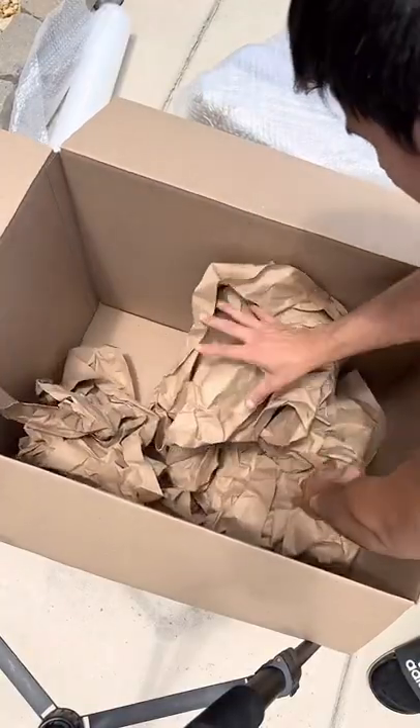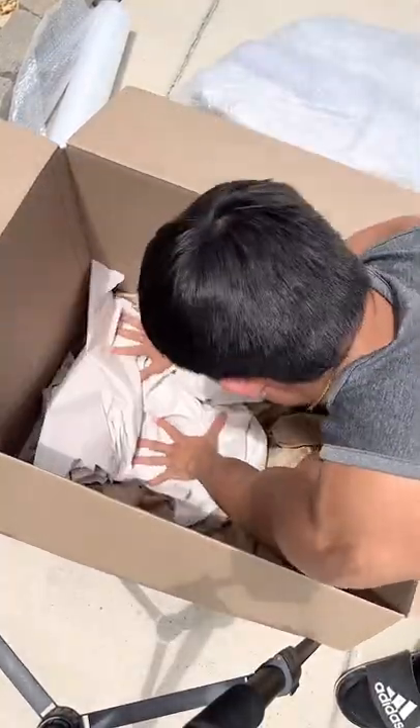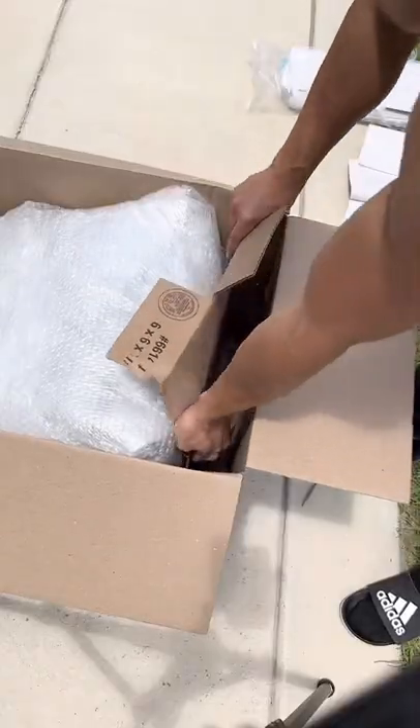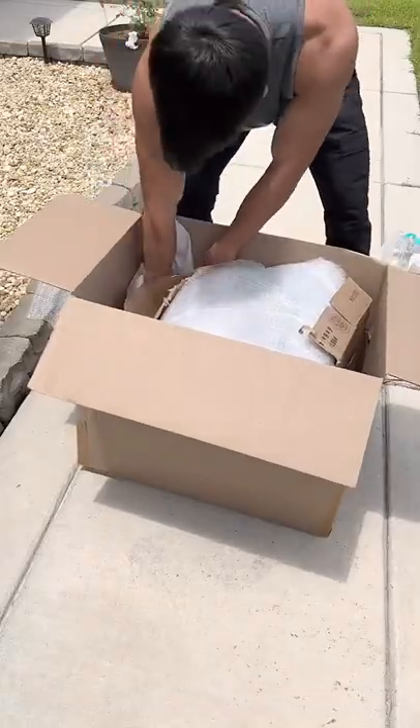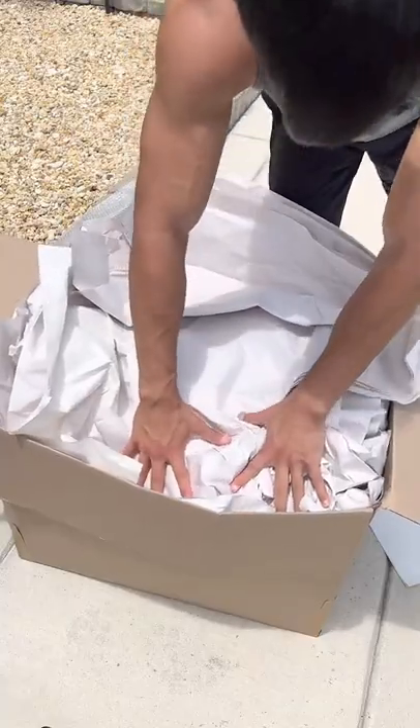Once we have this thing all wrapped up, we're going to toss it inside of a box. I'm first going to start off by putting some packing paper at the very bottom, followed by the TV right on top. We're going to add a whole bunch of cardboard just to avoid any kind of punctures that this may endure during shipment. We're then going to pack it up with a whole bunch of packing paper, and this is going to help absorb any kind of shock.